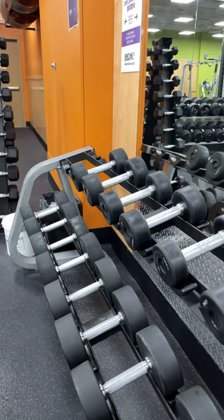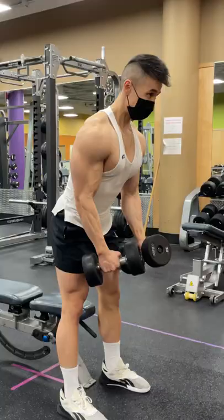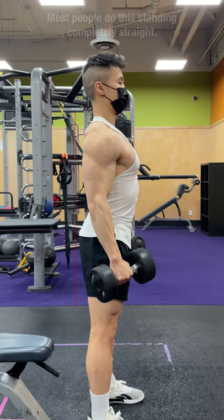Want to build wider, capped shoulders? The part of the shoulders you have to focus on building is the medial head, out of all three heads. One of the most effective exercises for building the medial head is the lateral raise.